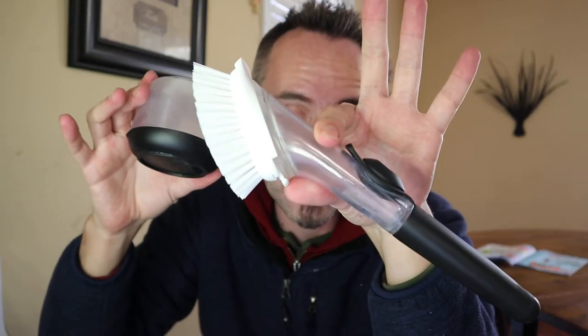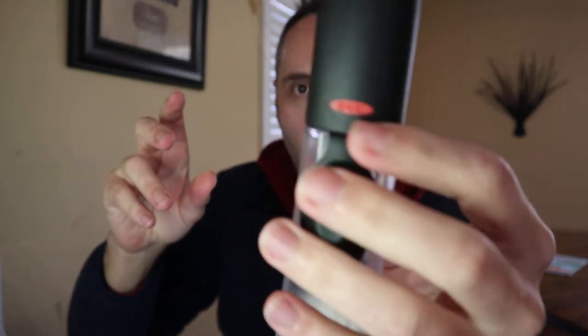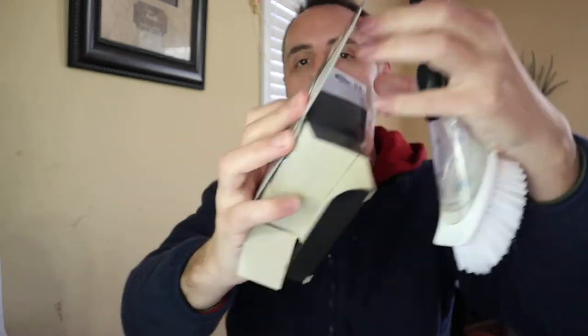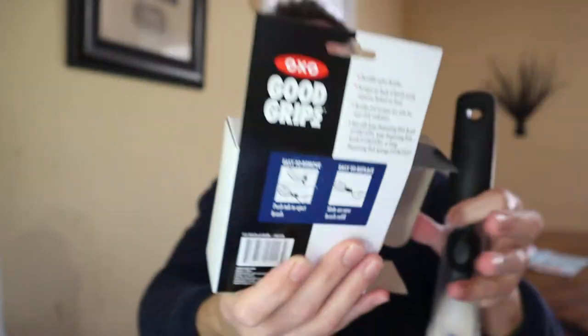This setup right here is a good little dish cleaning brush with the liquid soap dispenser that works really well. It's made by the OXO Good Grips brand. I'll link it all in the description below if you guys want to check it out. It's nylon bristles, scraper on the back of the brush easily removes baked-on food — I can attest to that. Bristles and scraper are safe for non-stick cookware. And it's used with the soap dispensing dish brush. If you guys need the part numbers and model numbers for all that, you can pause the video right there — there are three of them you can check out.